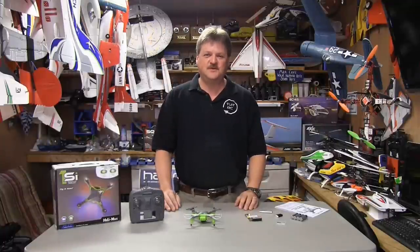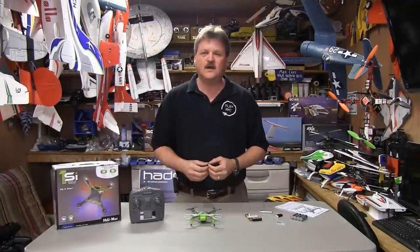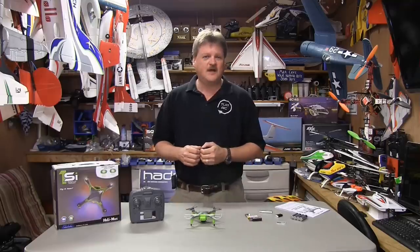Hey everyone, Eric from Around 2 at RC, and today I'm going to show you the Helimax 1SI quadcopter. Now this is the ready-to-fly version.